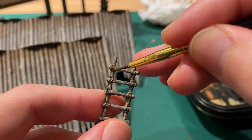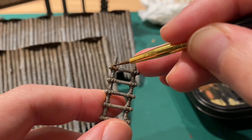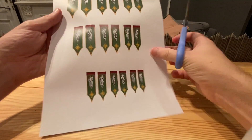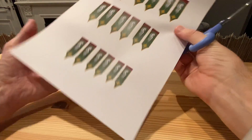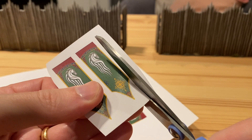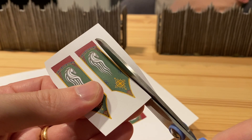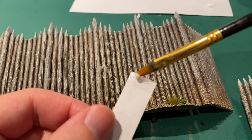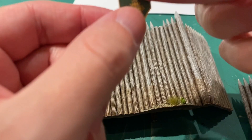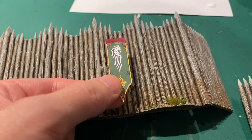The wood on the ladders was painted using the same technique as the palisades. Here I printed out some banners for the palisade wall — I just Google searched Rohan banners and printed them out to the size I wanted, then used white glue to stick one on each side of the gate.